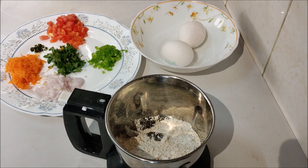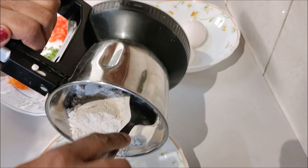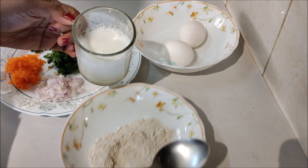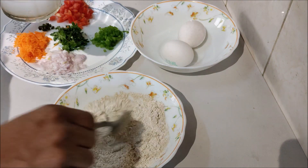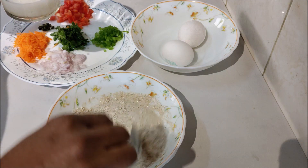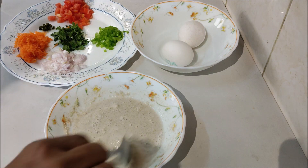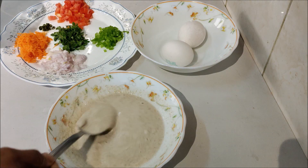Let's mix it in a little bit. Now mix the 3 cups in the pan.